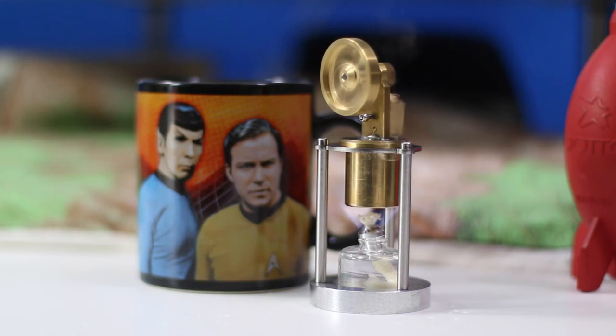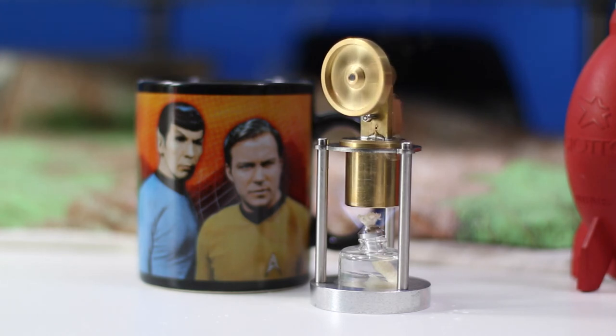It's made out of brass as you can see on the top — all metal construction, very well done. Just love to watch that thing go.